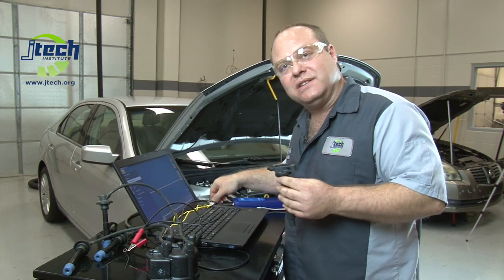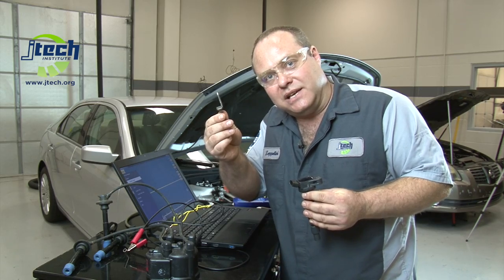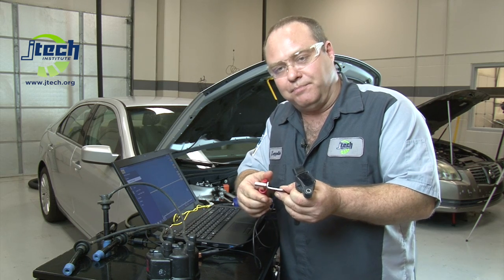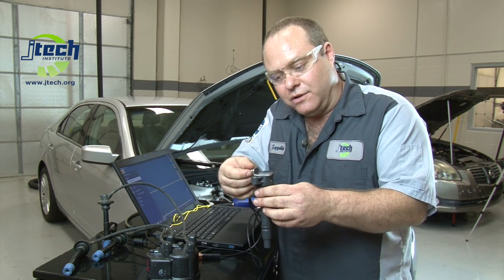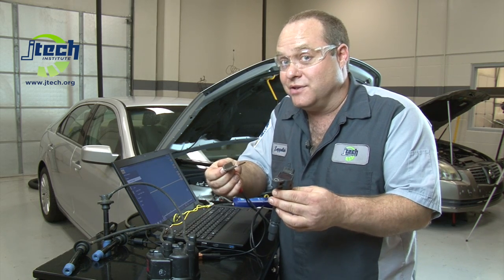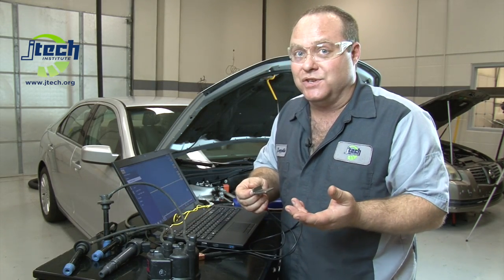This is where we come into using these plates. In class I show students how to make these plates — they're very simple. You take the inductive clamp, clamp it around the post that we welded on, and simply go from coil to coil on the vehicle, laying it on top to try to find which one is misfiring or which pattern is different. Well, some vehicles you can do that on, and some vehicles you can't.